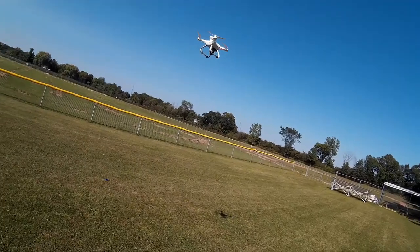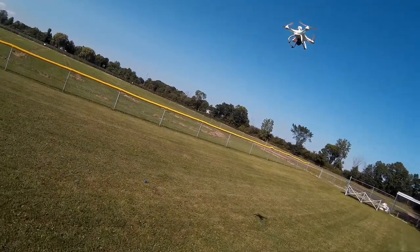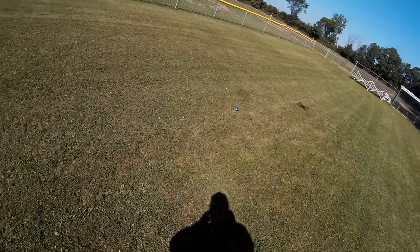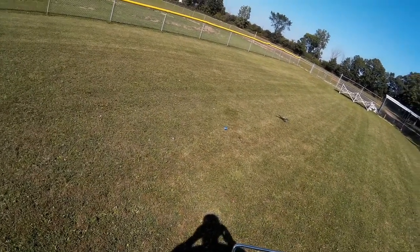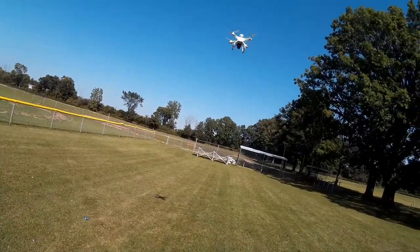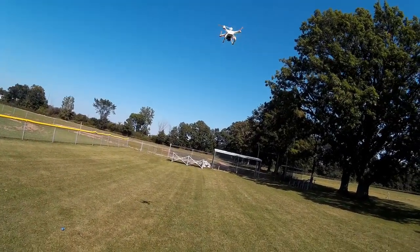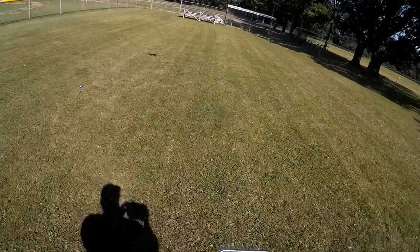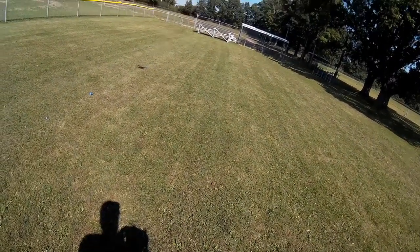So I'm having to adjust it. It's kind of holding its place in three-dimensional space pretty good. GPS hold is zero — I don't know what happens if I click it. If I click it at one it goes up. Altitude hold is one.